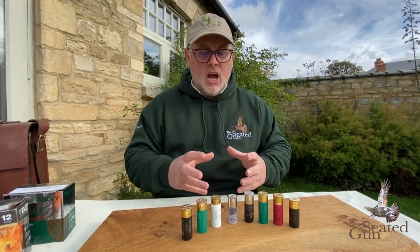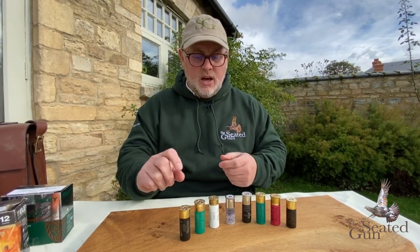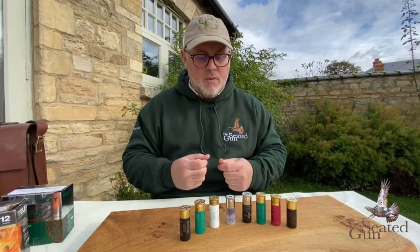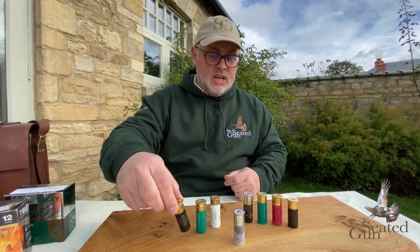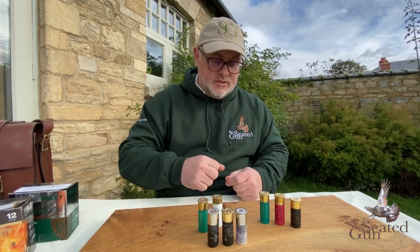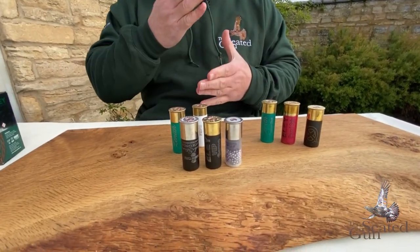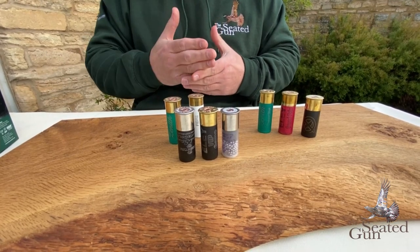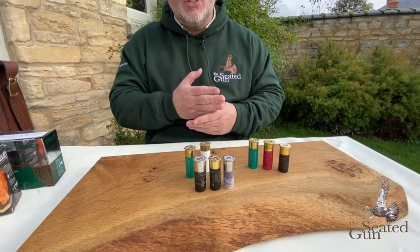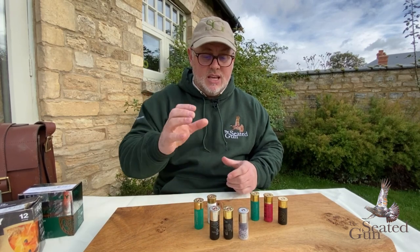Moving on from colours, let's look at cartridge length - this is something we do need to consider more carefully. Cartridges come in essentially three lengths: 65mm, 67mm, and 70mm, each just a tad higher than the last. The important factor is making sure you've got the right cartridge for the right chamber. If you've got a 65mm chambered gun, you don't want to be putting a 70mm in it. However, if you have a 70mm gun - which most modern guns are - then you can use the 65, 67 and 70 in that gun.